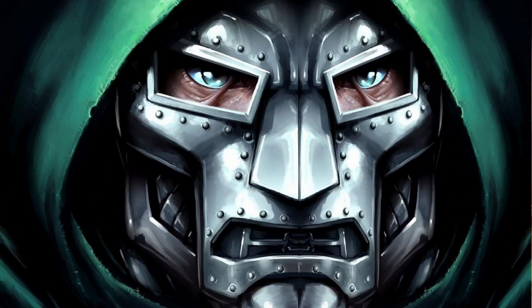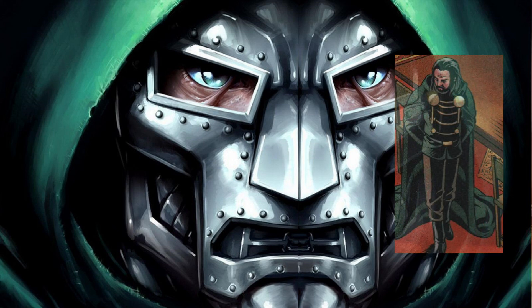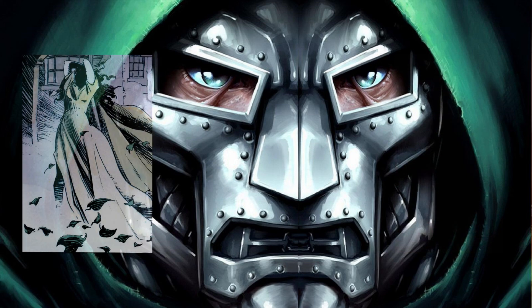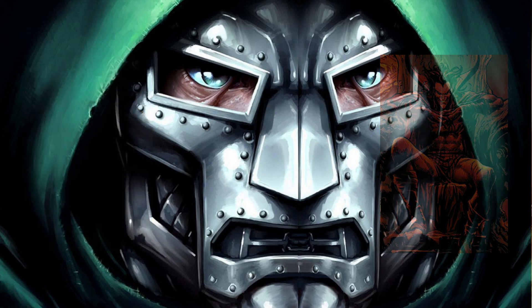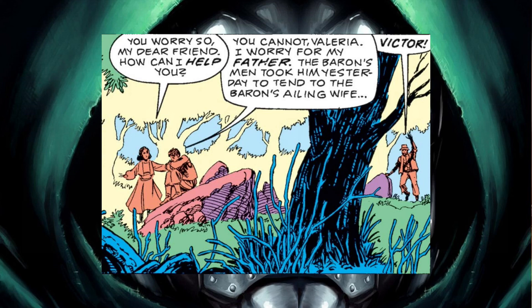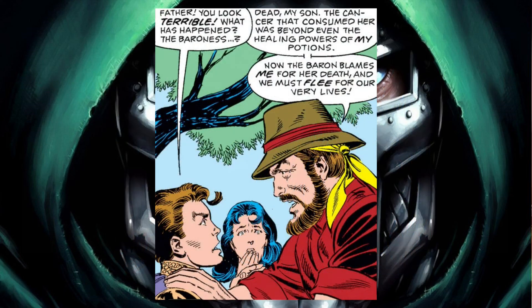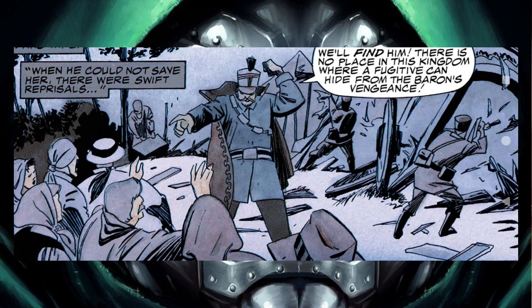Victor Von Doom was part of a tribe of Latverian Romani people under the rule of a nobleman known only as the Baron. His mom, unknown to Doom, was a sorceress and was killed at the hands of the demon Mephisto when Doom was just a child. Not long after her death, the Baron's wife became ill and the Baron sent for Doom's father, who was the tribe's medicine man. Despite Doom's father's best effort, the Baron's wife ended up succumbing to her illness and died. Blaming Doom's father for his wife's death, the Baron ordered Doom's father to be killed.